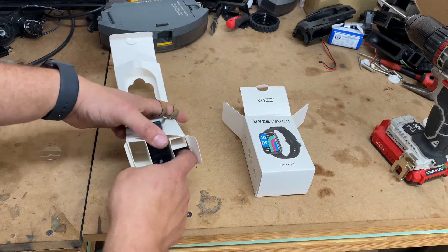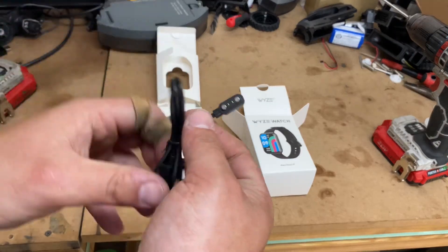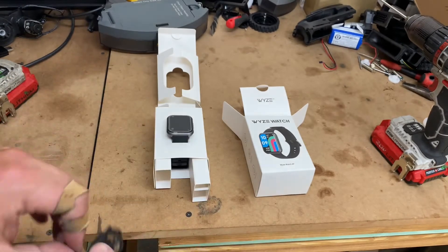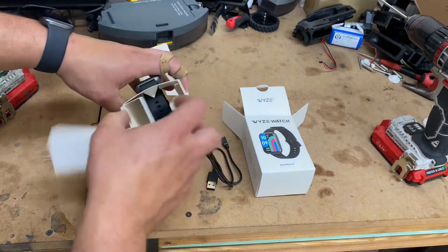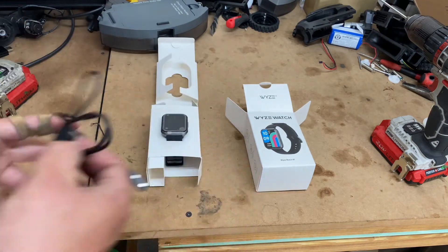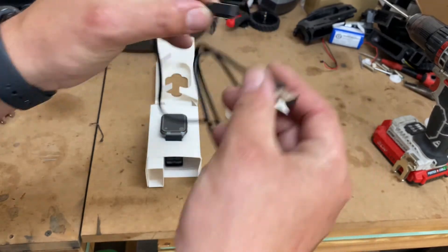I opted not to get any fancy case or anything for it — they did have a few cases for sale. So here's the charger; it does not come with a charging brick. It's unfortunate but most smartwatches don't come with them anymore. It's a magnetic style.